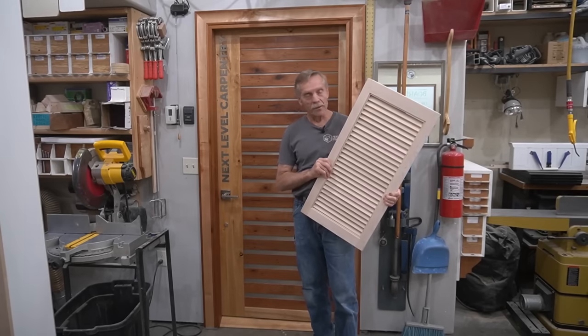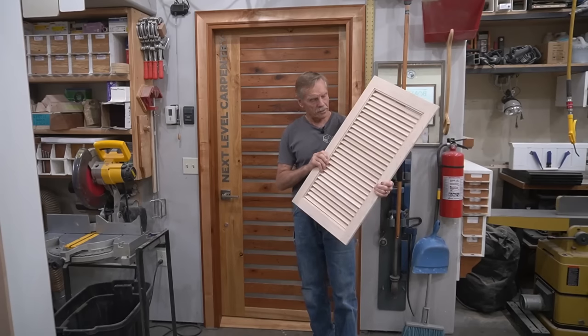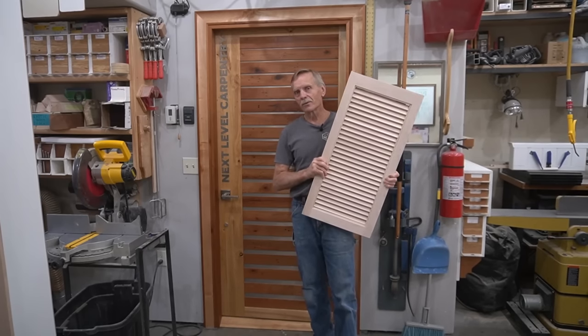Hey guys, thanks for clicking on the video thumbnail for lasered louvers here at Next Level Carpentry, so I can show you just what the heck lasers have to do with louvers.